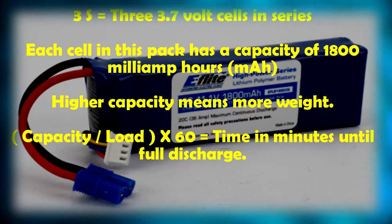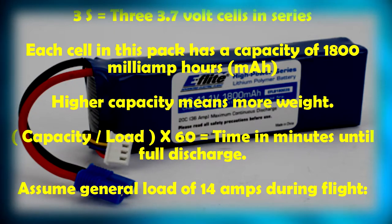You arrive at that value through this equation: capacity divided by load, times 60 — that gives you the time in minutes until full discharge. Just remember that changing to a battery with higher capacity gives longer flight time, but also adds weight, which increases your load since the motor has to work harder. In this example, our capacity is 1,800 mAh, divided by a load of 14,000 mAh, times 60 — and you get about 7 minutes of flight time before your battery is discharged.